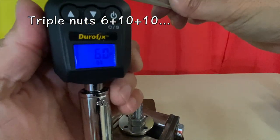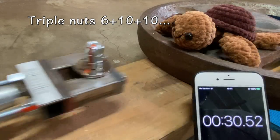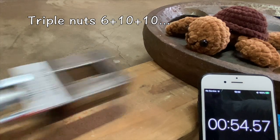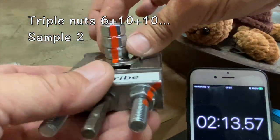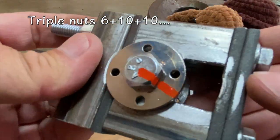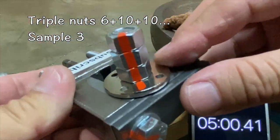Next, triple nuts torqued to six foot pounds, ten foot pounds, and ten foot pounds. After 30 seconds, no movement. After two minutes, no movement. After five minutes, no movement. A third test was run — after one minute, no movement, and after five minutes, again no movement. Two out of three — not bad.